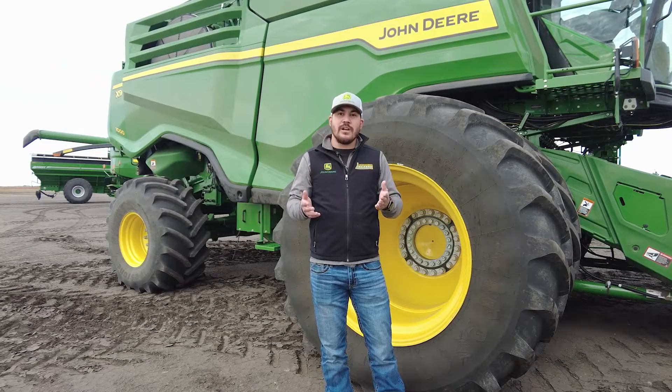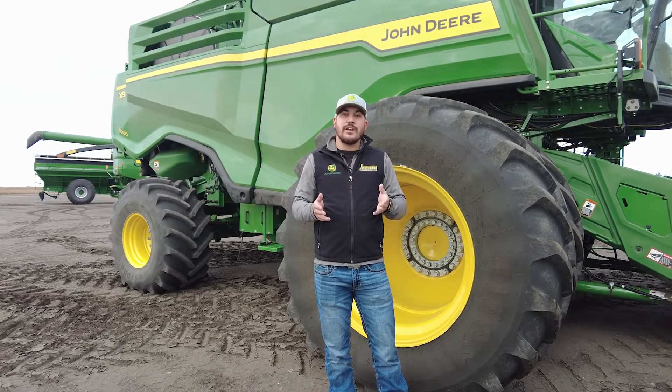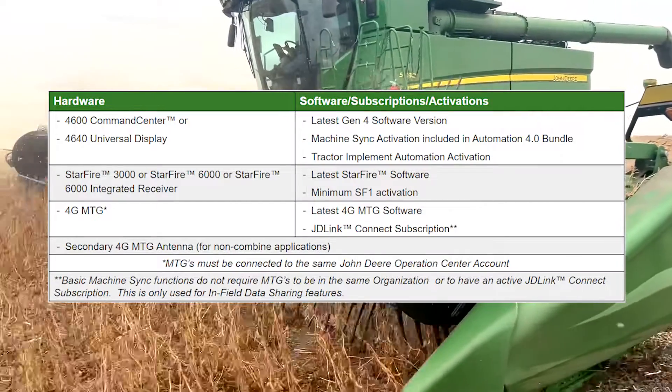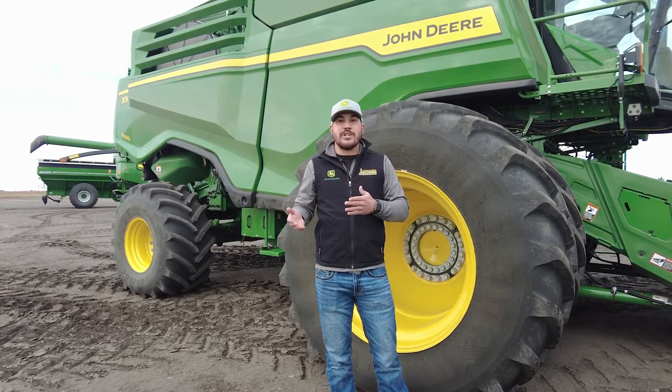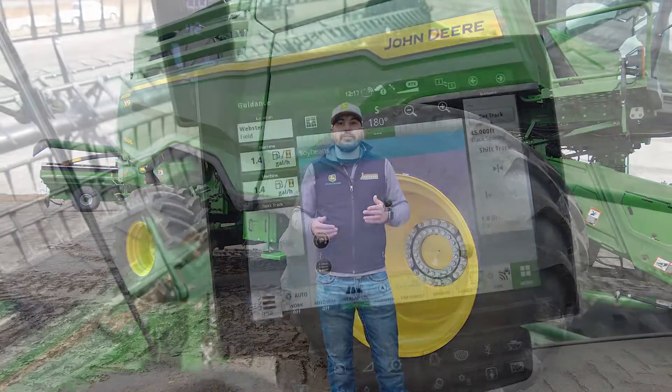Before we get started, there are a few components that we need to make sure we have on these machines. There's a chart listed here — if you pause for a few seconds, you can read through that to make sure you have these before operating in the field. Now we're going to jump into each one of these machines, complete the setup, walk you step by step on how to do that, and then operate these machines in the field.